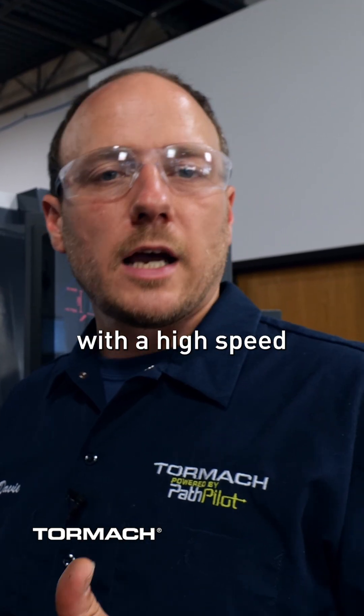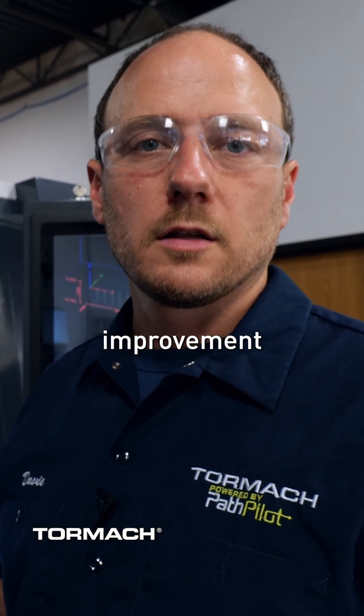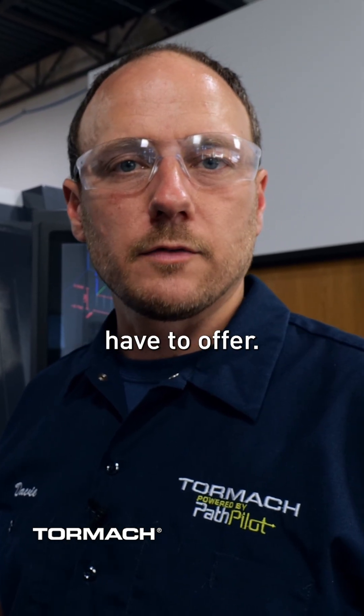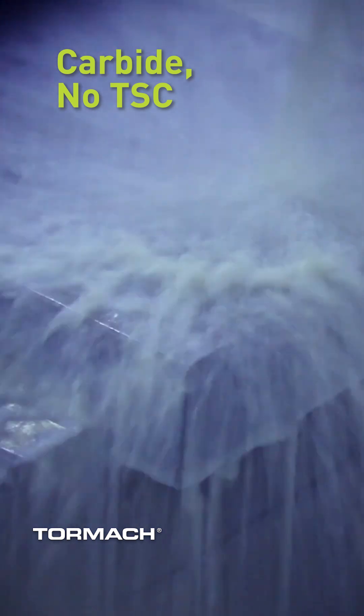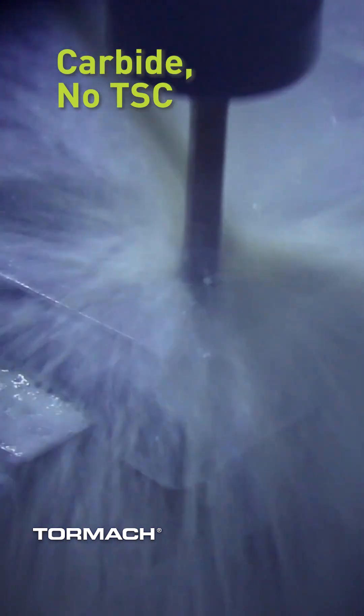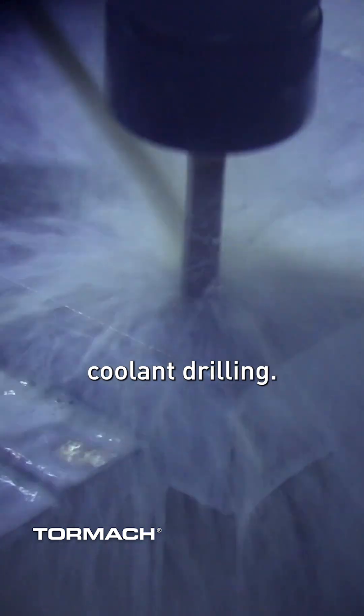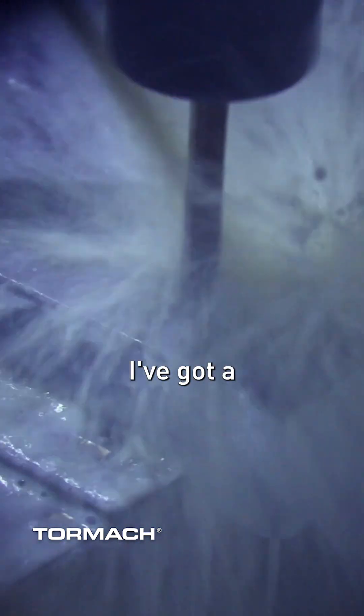Then we'll come in at the end with a high speed steel drill just to give you an idea of the improvement the carbide and through spindle coolant have to offer. One thing I want to point out is that when I'm doing non through spindle coolant drilling, I've got a 125 thousandths peck set into the program.